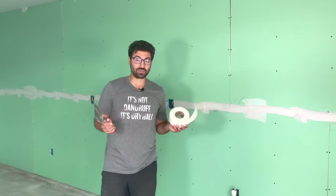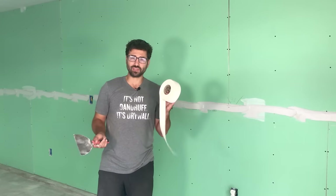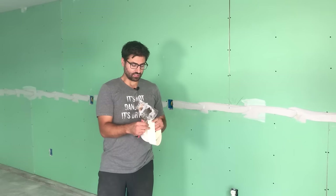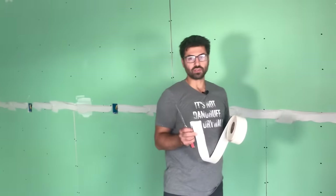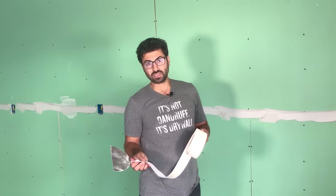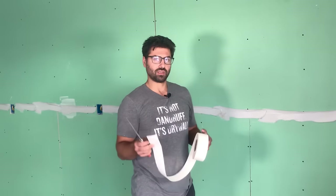So now we're applying the tape. This roll of tape costs about $2.50 — it's not that expensive, it's just paper. But it is going to hold your seams together and prevent cracking. Now they do also have a mesh option which I've used in the past. A lot of times I like to use that in wet places like bathrooms, but this will be fine for our application.